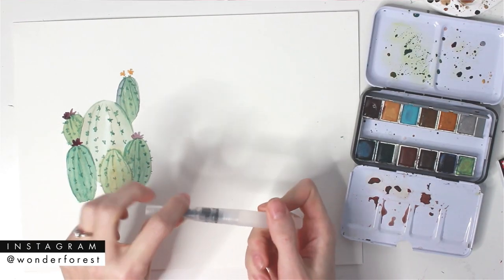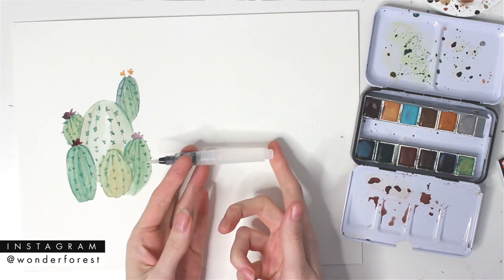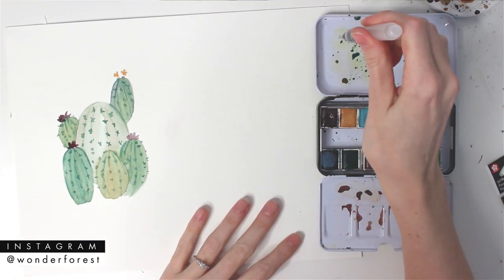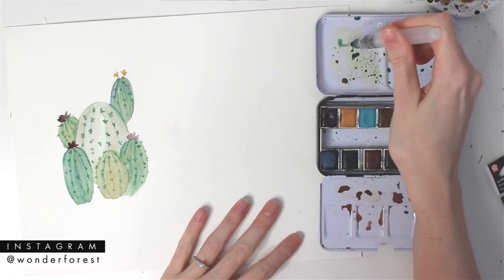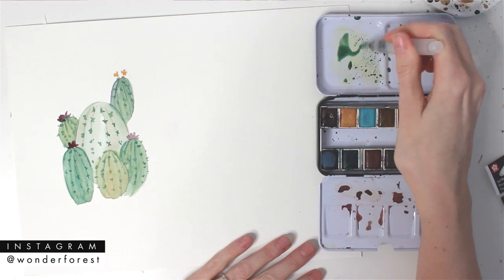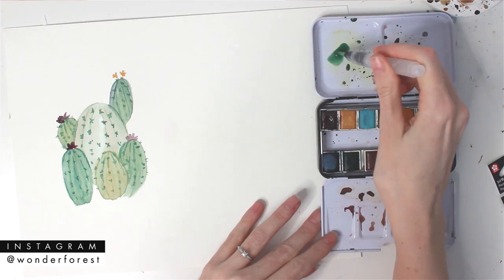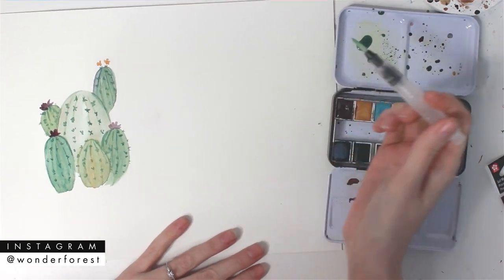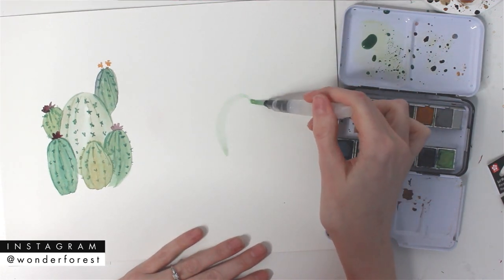Now let's move on to the water brush. The water brush has a plastic reservoir that holds the water — you just screw it into the tip that you want to use. These are really handy for traveling when you don't have a jar of water and don't want to carry one around. To get water out, you can just give it a little bit of a squeeze and then mix your paint up. There are different brush tips that you can get as well. I think I'm using a medium tip here — I'd estimate it's probably around a six to an eight in regular paintbrush terms.